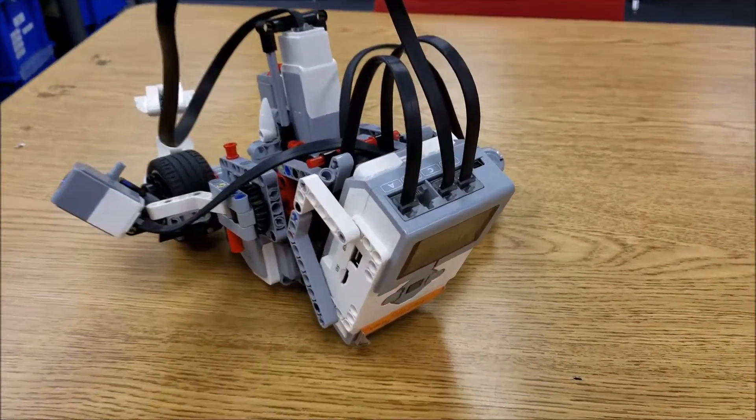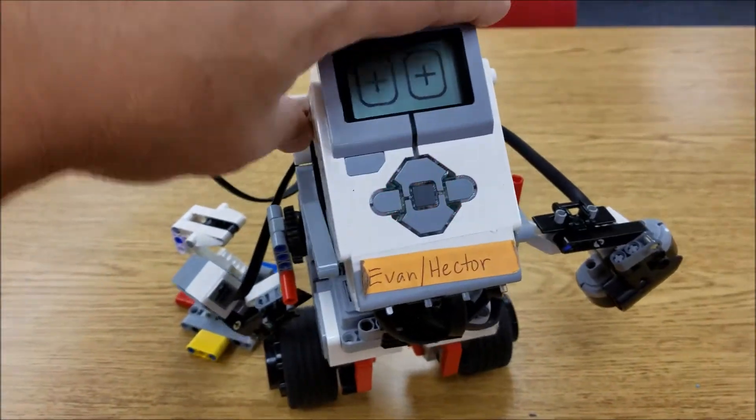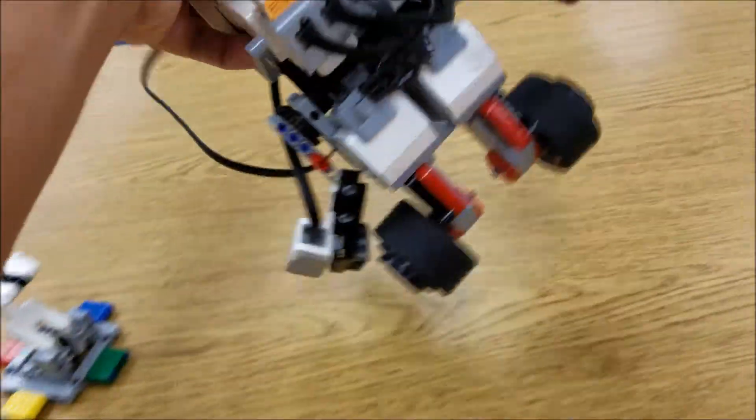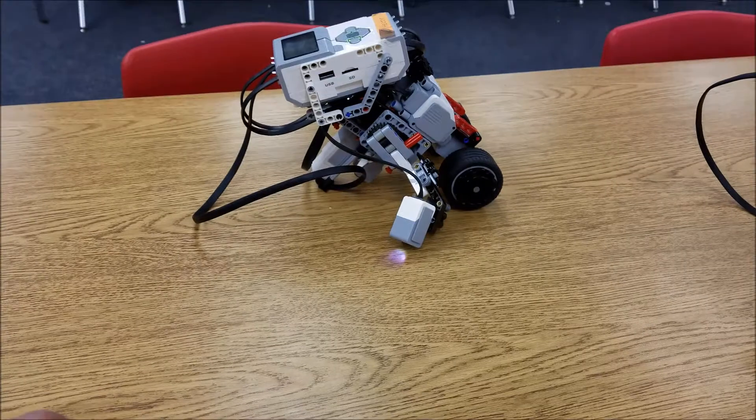We plugged in everything correctly and we tested everything, and it just won't balance because that gyro sensor is not placed correctly.